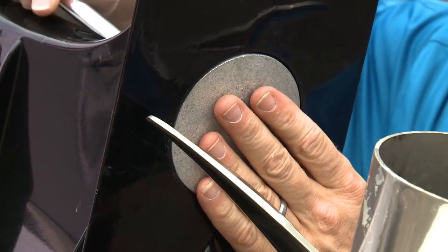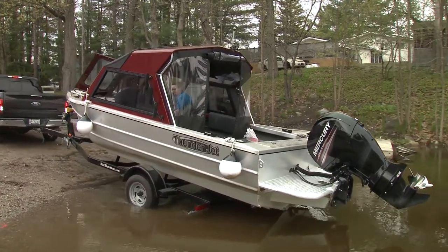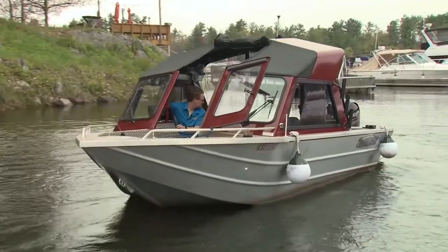So if you haven't inspected your anodes in a while, it might be time to take a look. The cost of replacement anodes is a heck of a lot less than replacement parts for your drives and tabs.